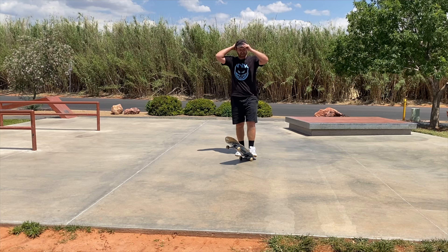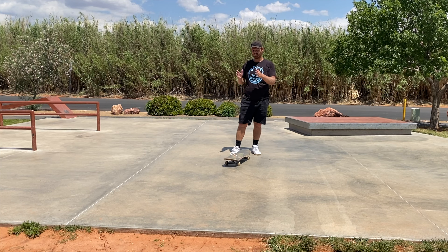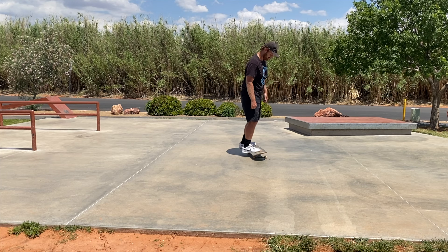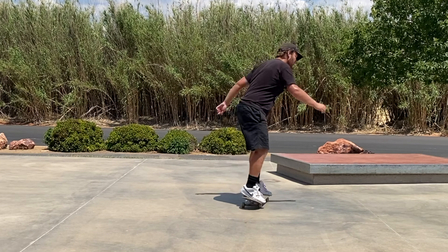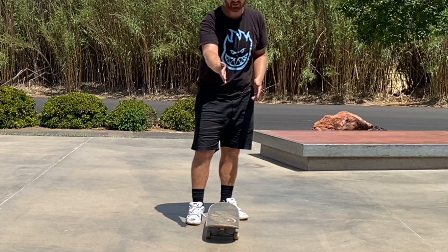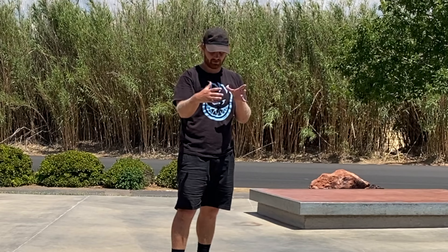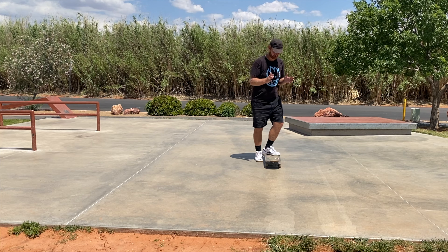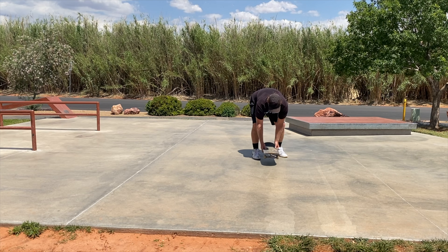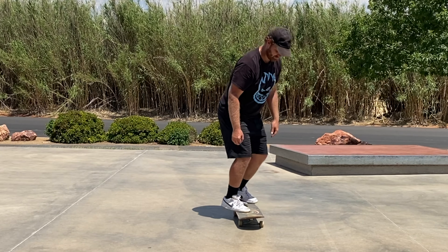Something clicked for me while doing that. While trying to pop vertically, I started thinking: how is this different from a pop shove-it? For a pop shove-it, your foot is in the middle of the board and your shoulders are square. But for a tray flip, instead of putting your feet in line with the center, you're turned crooked — it's like you just take your body and turn it about 15 degrees, then just think of it like a pop shove-it.